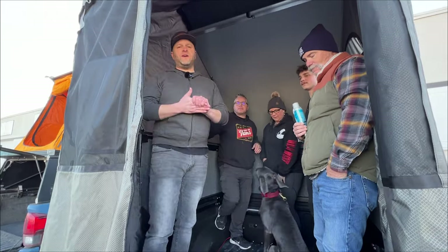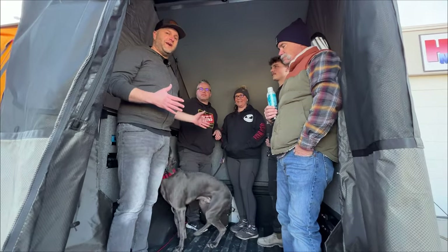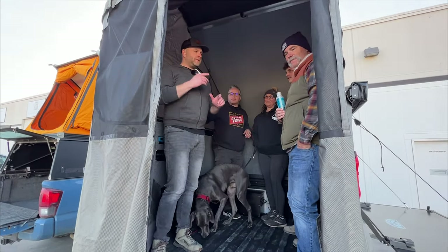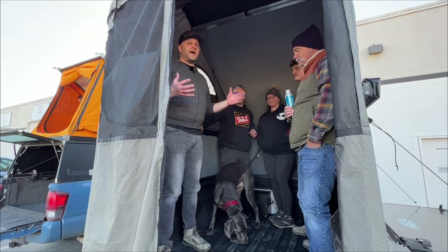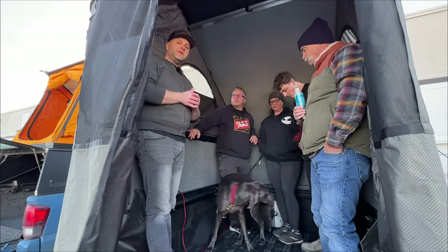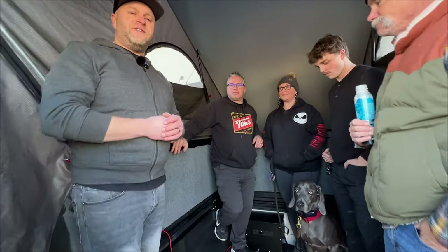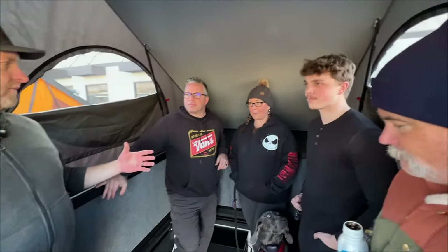Next, we're going to put five people inside each camper to compare space. With Tim, Ethan, Jessica, Zach, and Gunner the pup — that's five people inside the Harker EDC. You can see we've all got plenty of room, we're not cramped. This is your real-life human example: five full-size humans comfortably inside the Harker.